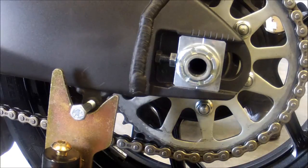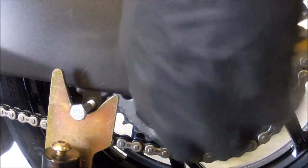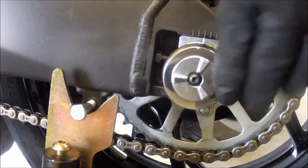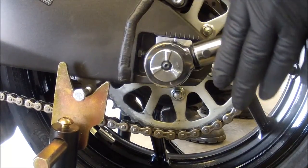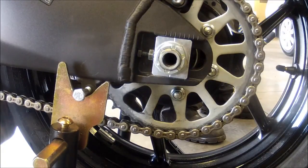Now torque the axle nut to spec — for my bike that was about 96 foot-pounds. I ran into an issue where the castle nut was actually covering the hole. If this happens to you, don't freak out — just take the breaker bar and turn to the next slot, obviously tightening it.